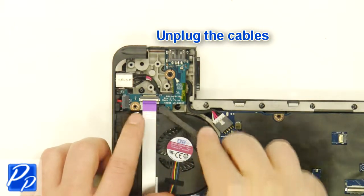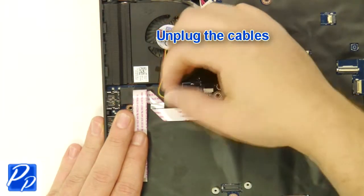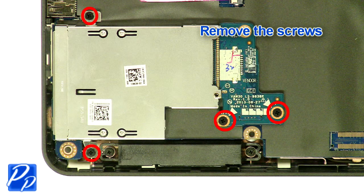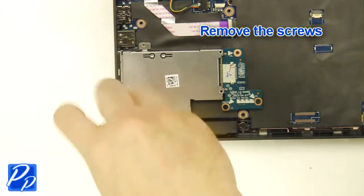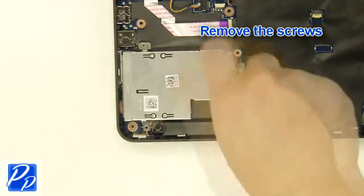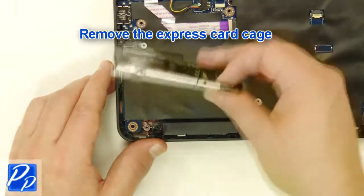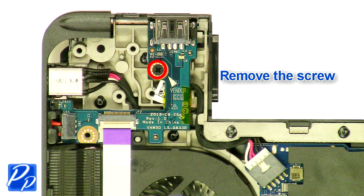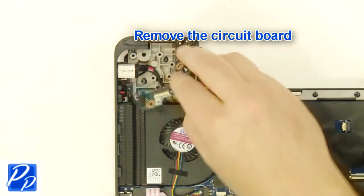Unplug the cables. Remove the screws. Remove the express card cage. Remove the screw. Remove the circuit board.